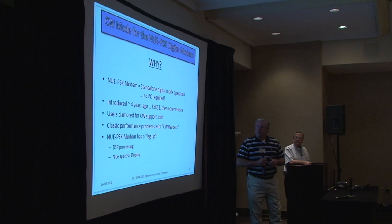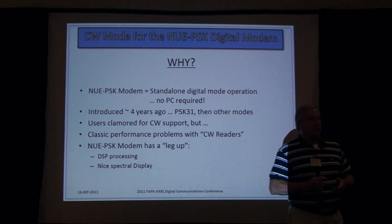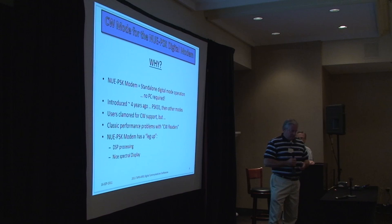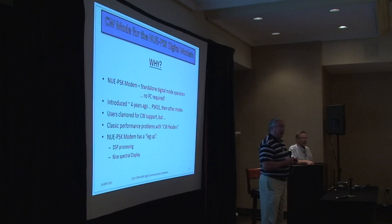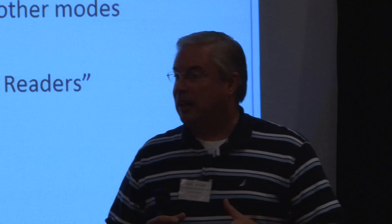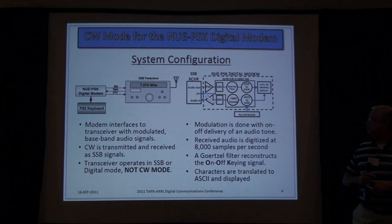One of the goals was to have a standalone modem to take to the field — to operate in bright sunlight without a PC LCD being impeded by the sun, or risking dropping a $700 to $2,000 laptop while hiking along the Appalachian Trail. And the CW readers available these days, like the little MFJ box, offered problems in reliability of decoding characters properly — getting a lot right but a lot wrong too. So one of our goals was to make a top-notch CW reader that takes tones from the transceiver and displays decoded text on the LCD.